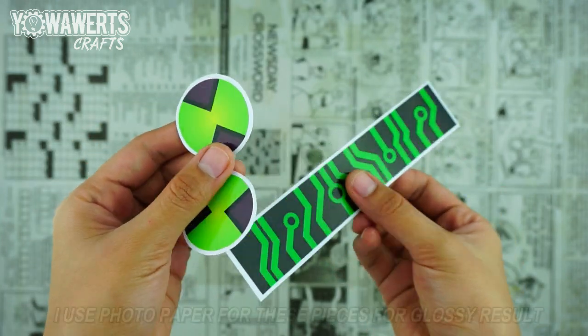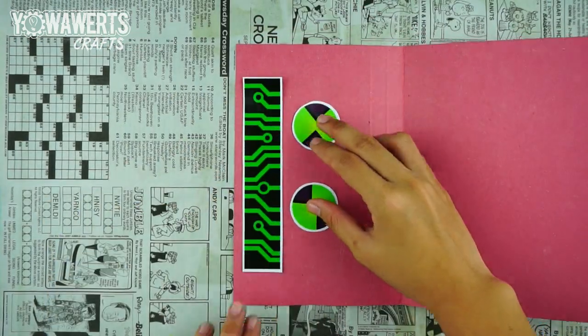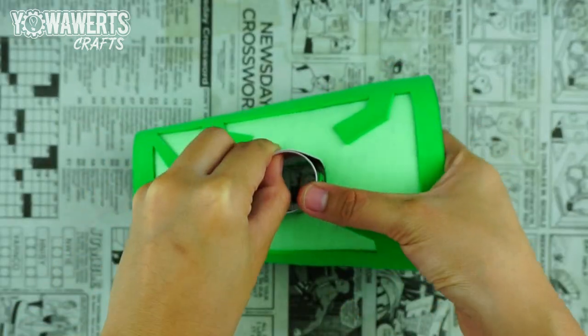Let's now make the last pieces. Glue these onto thin cardboard and cut them out. Take this piece and glue its ends like so. Make sure it fits the hole of the arm piece.